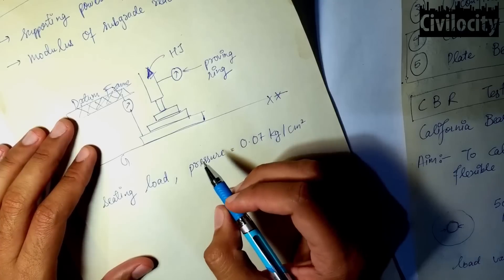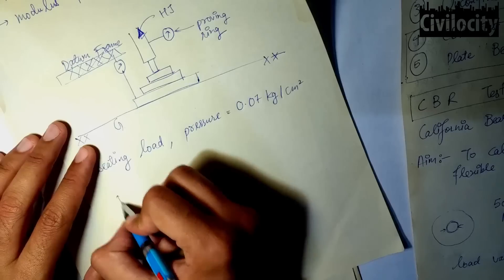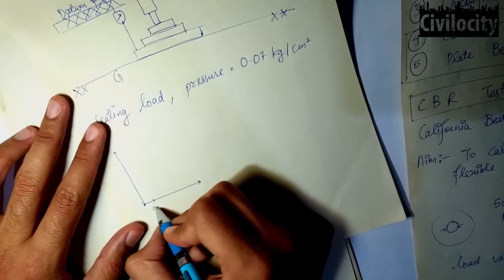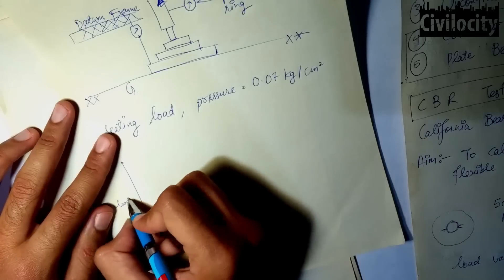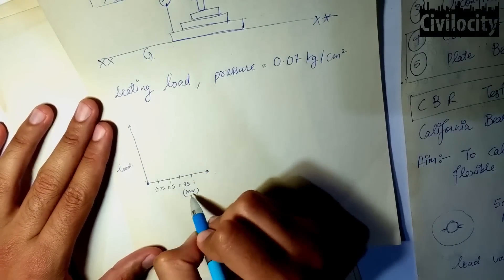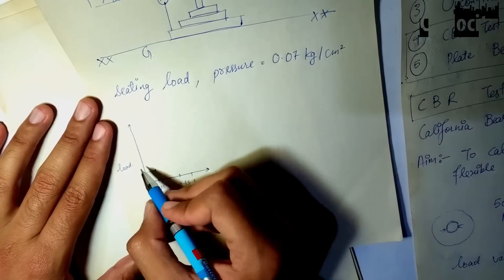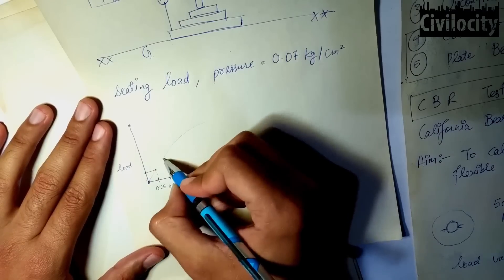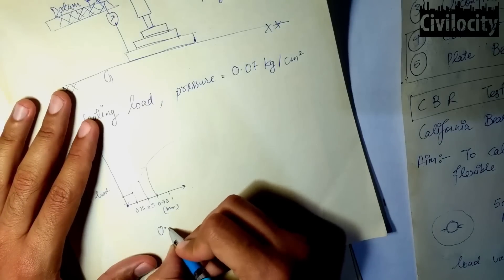The loads are applied to cause a settlement of 0.25 mm. If we draw a graph with settlement in mm on one axis and load on the other, the settlement starts at 0 for zero load. At a certain load, 0.25 mm settlement is achieved. Another load increment causes a further 0.25 mm settlement, reaching 0.5 mm, then 0.75 mm, then 1 mm, and so on.